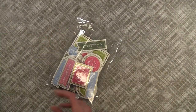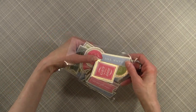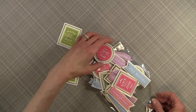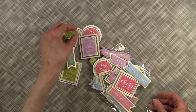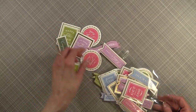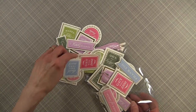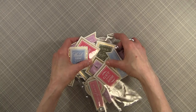And then you also get — oh, and these are beautiful — 30 3D sentiment stickers with foil accents. They are just the most beautiful colors with the touch of foil. I'm hoping that you're able to see that. I'm not going to take them all out but you just get a huge variety. And I think this is also something that Anna does really well.